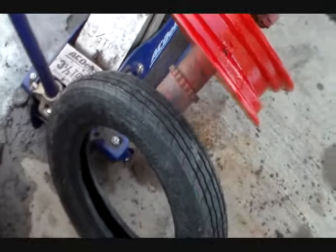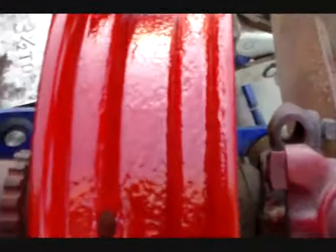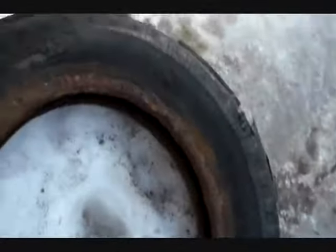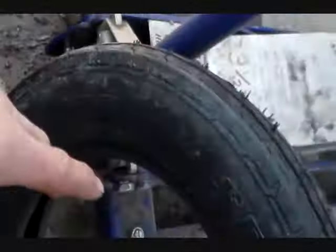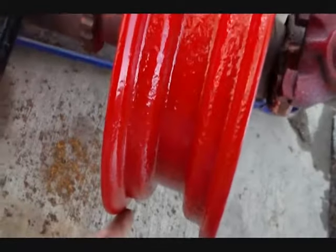When you mount a tire on a rim, if you look at the rim, it's got a dip in the middle. The reason being is you cannot stretch a tire over the rim — when you put it over, you've got to get one side down in that dip in order to get the other side to go around it when you're spooning it. You don't stretch it.